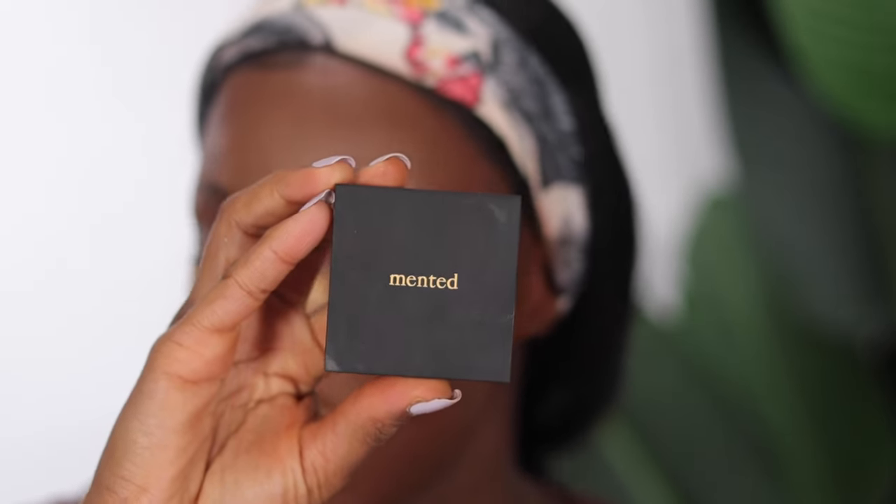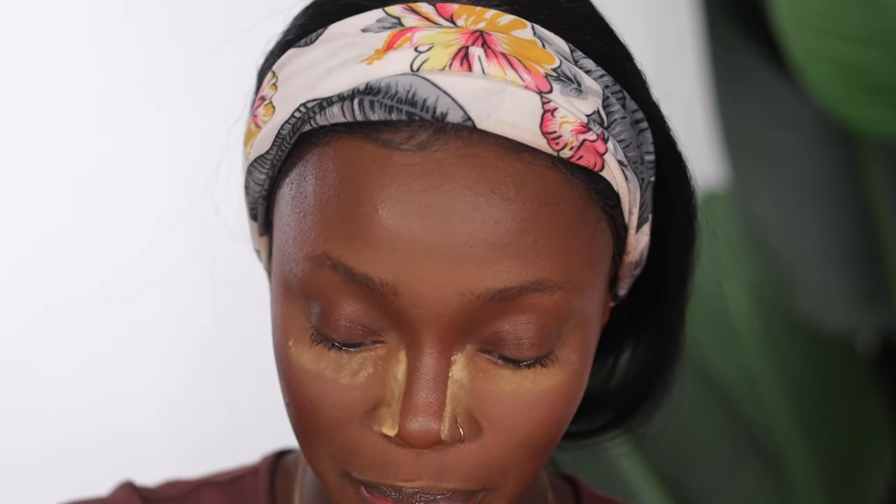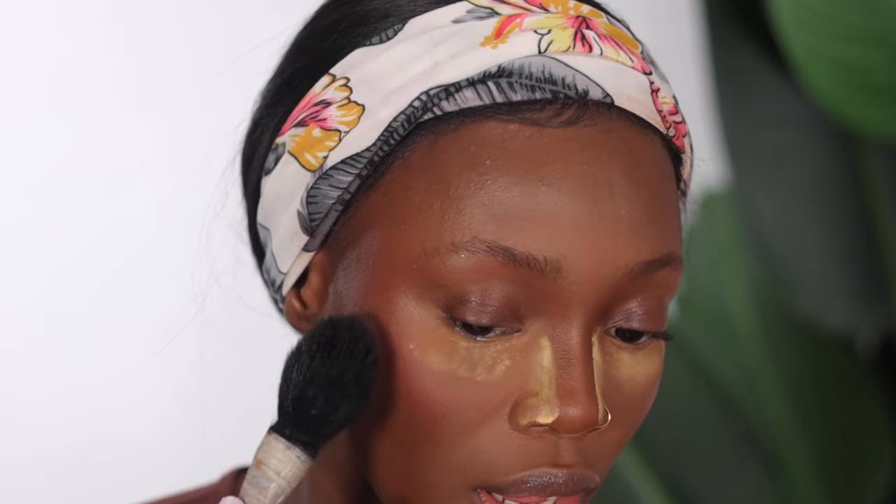Now to my absolute favorite part — I'm going in with my Mental Cosmetics blush in the shade Buried Away. You guys, this blush is so beautiful. Blush is my absolute favorite part of makeup; I'm so extra when it comes to blush. I like my blush to be really impactful. I'm using whatever we have left to add to the remaining parts of my face so the color isn't just concentrated on my cheeks.